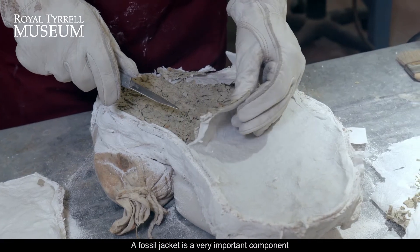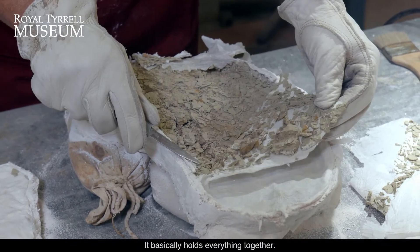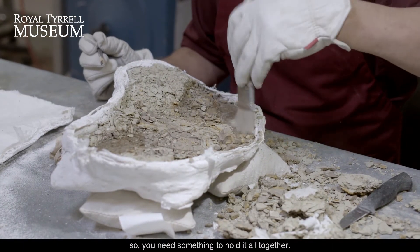A fossil jacket is a very important component of fossil collecting — it basically holds everything together. The rock itself is often cracked and the fossil as well is cracked and crumbly, so you need something to hold it all together.